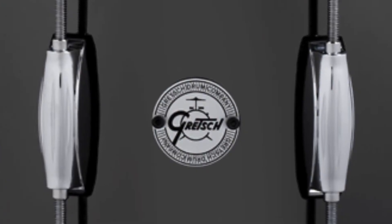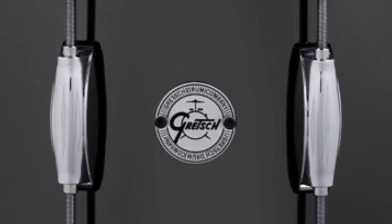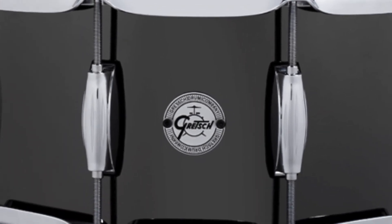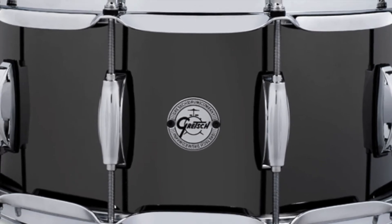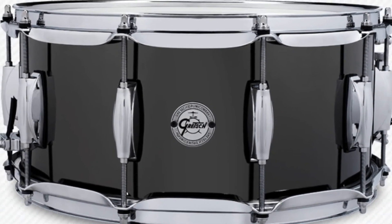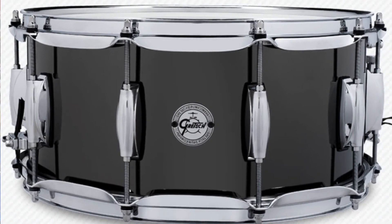Now for just a few specs on this drum, as you can see from the pictures, it has this really nice Black Nickel Oversteel finish. It is going to have 2.3 millimeter triple flanged hoops, a 20-strand snare wire, and it's going to feature 45-degree bearing edges. And probably the best part about this drum, especially as good looking as it is, this is only going to come in at $199.99.